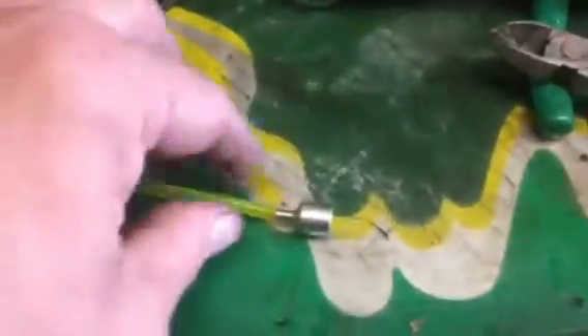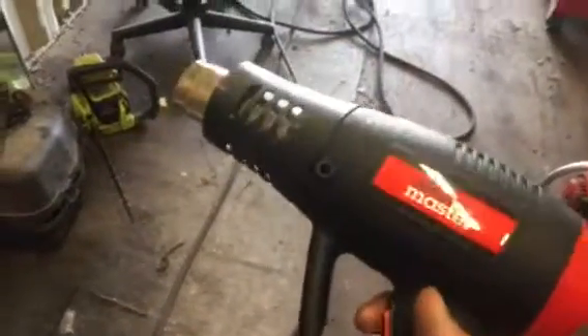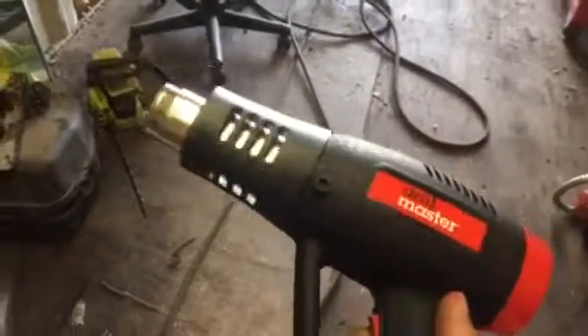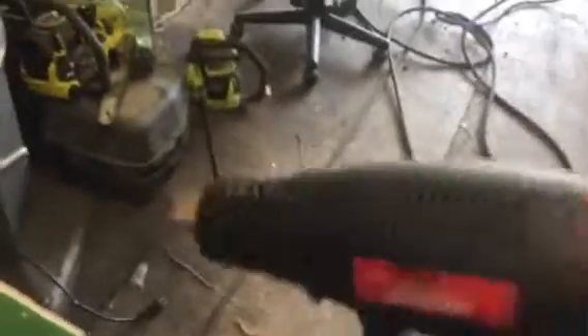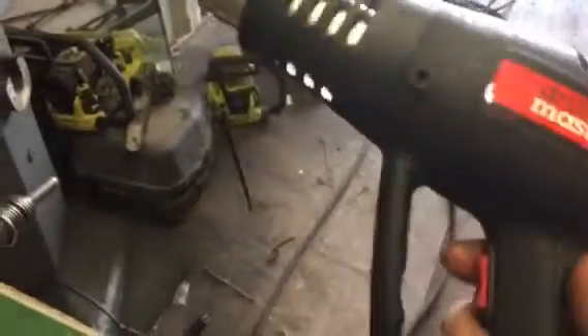But a real easy way to get a small line on a fitting that's a little too big and really hard to get on there is to use a heat gun. This is just a cheap heat gun from Harbor Freight Tools. The last heat gun I bought from Harbor Freight Tools lasted about 16 years, and it finally took a dump the other day and shorted out and died. But I just bought this one — it was like $10, and it's basically a blow dryer on steroids.